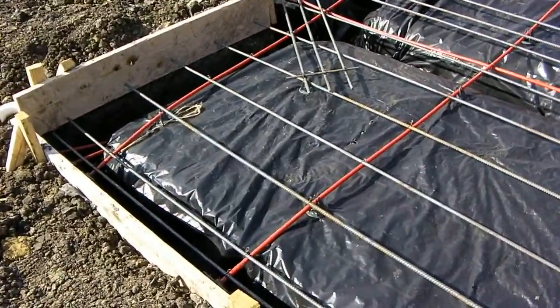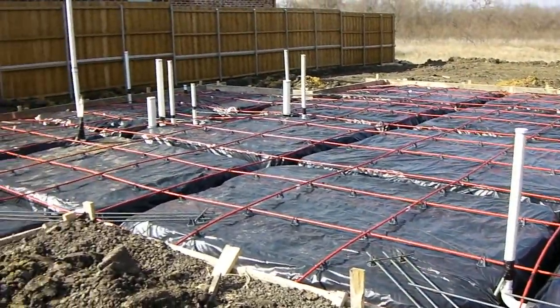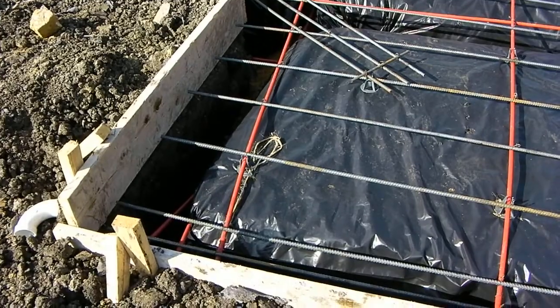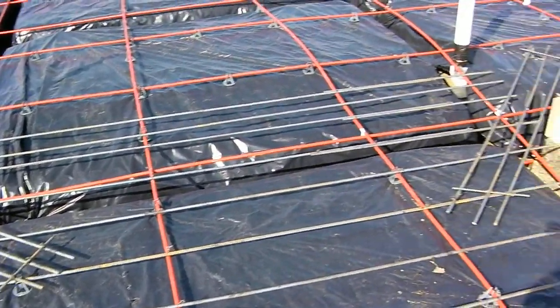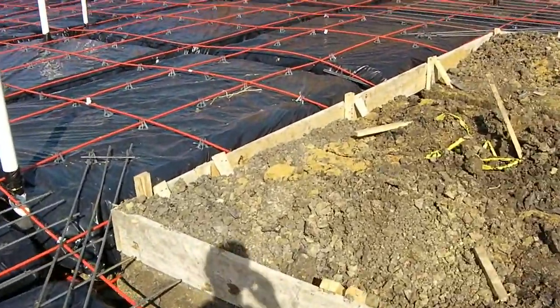We're back out here at the Mount & Laurel Project, and as you can see, this foundation is just about ready to be poured. You'll notice that in a few areas, not only are there cables — post-tension cables — there's also rebar, reinforcing steel, that's placed in this slab.